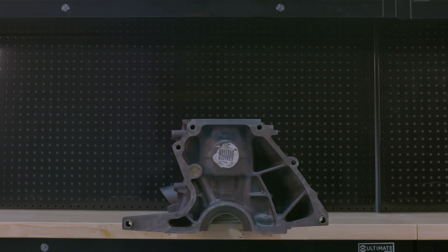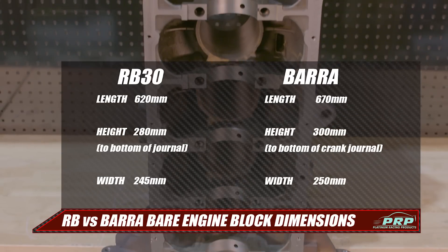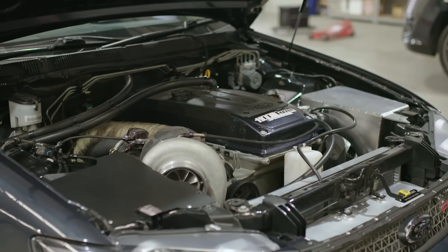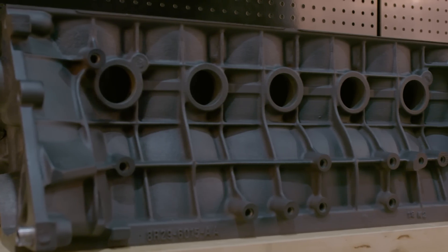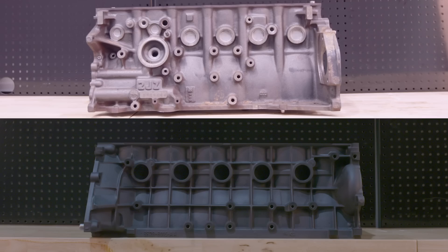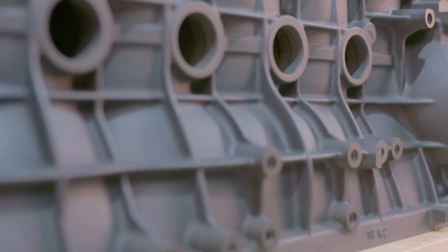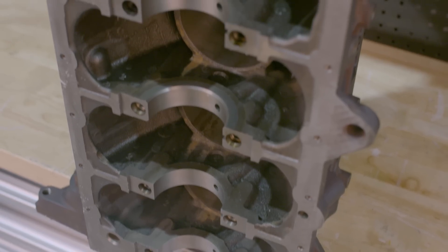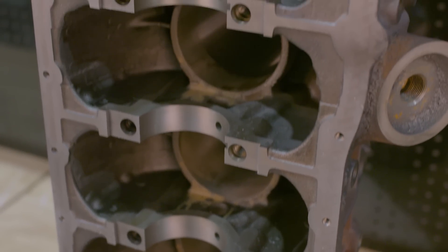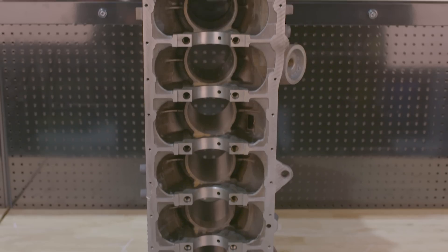Looking at the Barra block, the first thing we notice is it looks big. Pulling out the measuring tape, it is 50 millimetres longer than an RB at 670 millimetres, and 20 millimetres taller from the bottom of the journals to the deck. Although it looks much wider, it's only 5 millimetres wider at 250mm. With ancillaries and head bolted on, we're assured the Barra is much taller and longer again. There is a lot of ribbing and reinforcement on the outside compared to the 2JZ and RB — something that would definitely increase strength and resistance to twist and cracking without adding too much weight. The oil pump outlet is 14 millimetres, slightly smaller than the 2J but bigger than the RB30. Bearing width is the same at 22 millimetres, and the area around the main journal seems to be reinforced quite well, although individual main caps are prone to walking at over a thousand horsepower, also like the 2JZ.